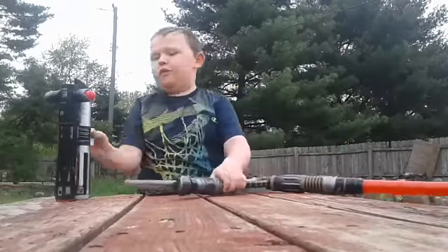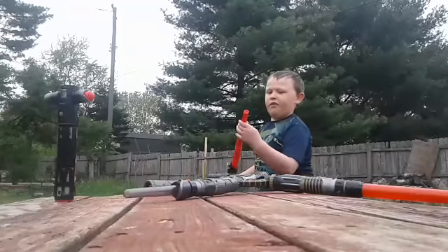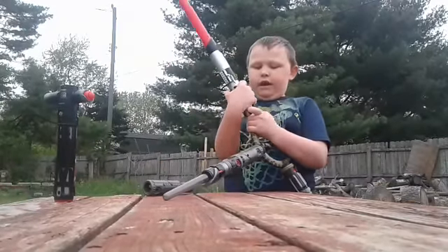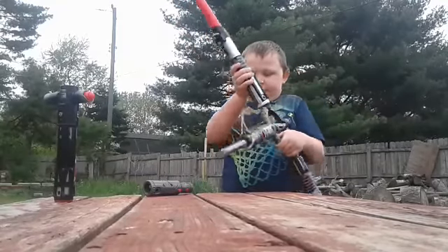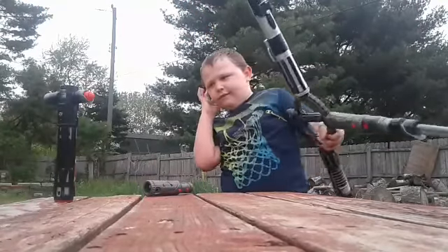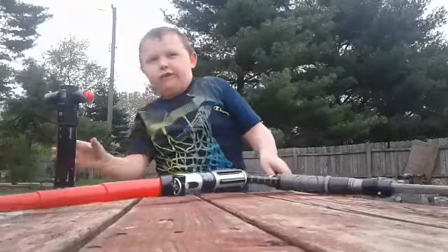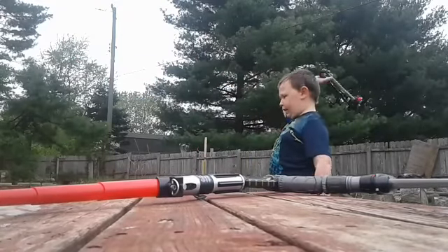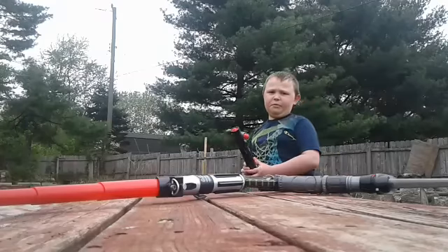And here are two other Blade Builders. Darth Vader, but this one won't go out of the way — it's kind of broken. But anyway, Blade Builders, you can attach it. This crossguard has a red one. If you don't know what crossguard lightsaber is, it's a cracked kyber crystal — they have a cracked kyber crystal.